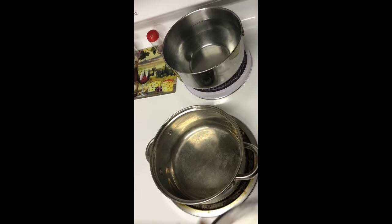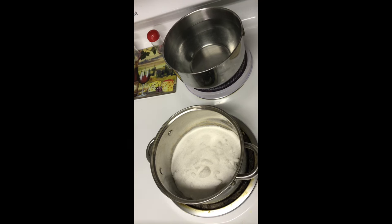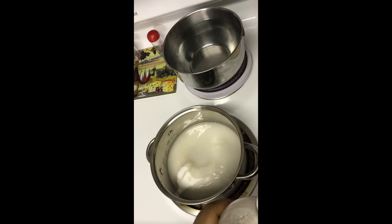The first thing you're going to do is put two cups of sugar in your pot. This is a small batch — it makes about six small apples or four large apples. If you have more or bigger apples, just double the batch. So we have two cups of sugar, half a cup of water, and two tablespoons of white vinegar.